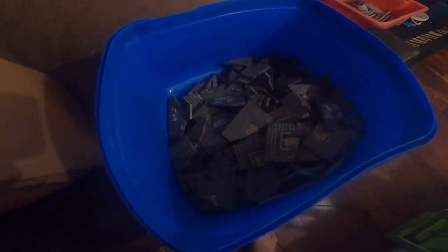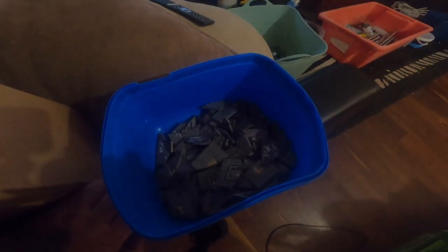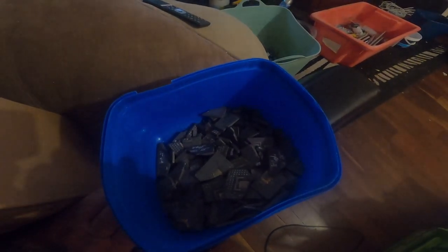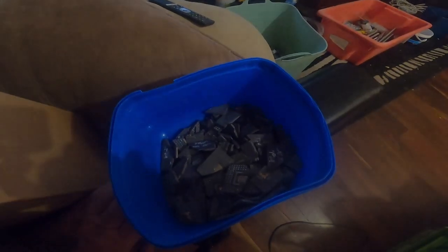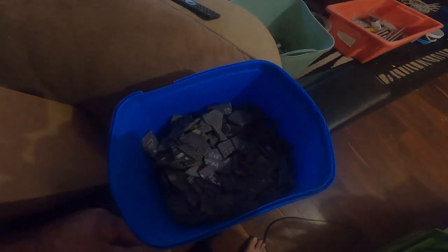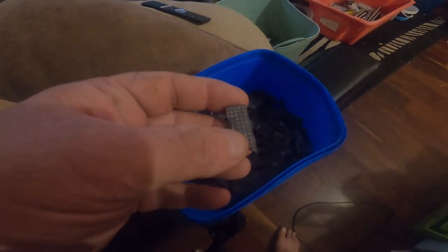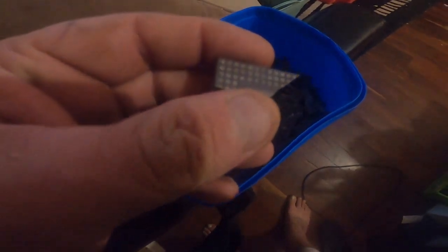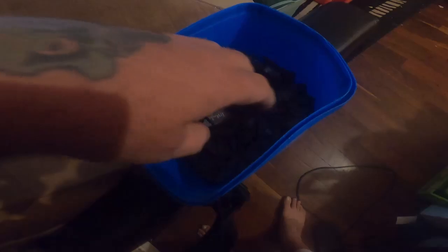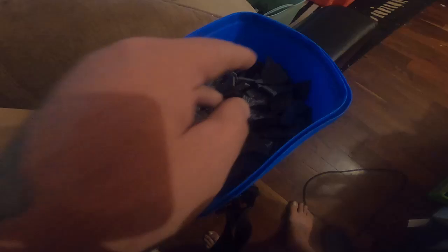G'day viewers, welcome back to another video. I've been given a whole pile of stuff to refine for someone. This here is an old pile of purple ceramic CPUs that have been handed to me, and someone's already attacked it with nitric acid. You can see these dots here where there used to be gold pins — there's no gold pins anywhere in all this stuff, nor are there the gold square caps that you see on a purple CPU.